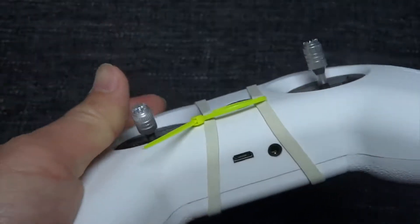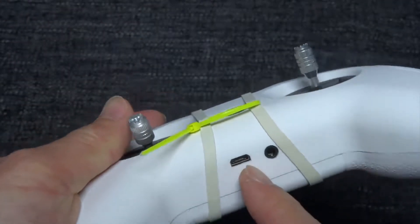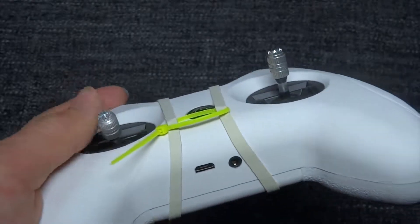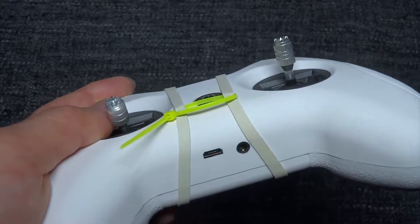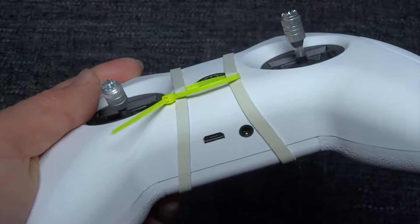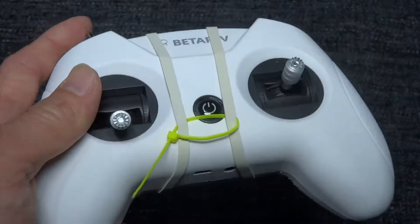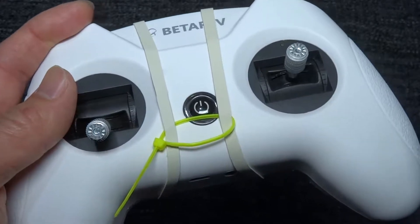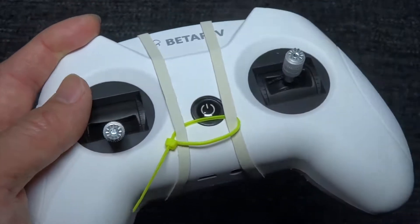To charge, just connect the micro USB cable to your usual 5V micro USB charger. It takes around 45 minutes to 1 hour for a full charge and normally lasts around 1.5 to 2 hours depending on how much you use it.